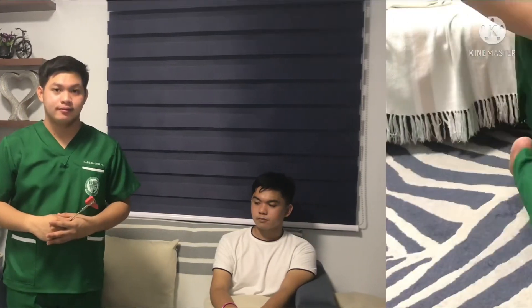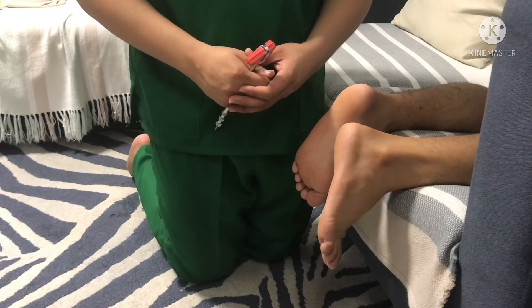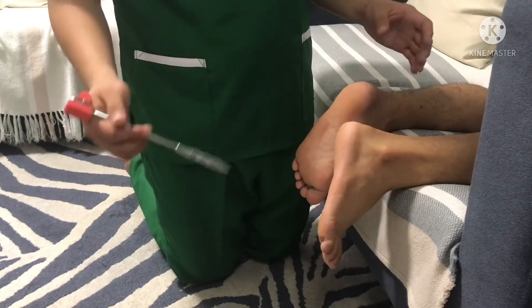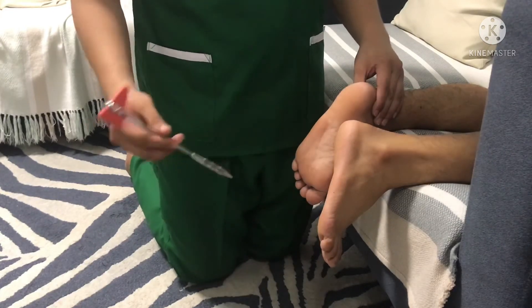And last, plantar or Babinski reflex. Plantar or Babinski reflex is superficial — it may be absent in adults without pathology or overridden by voluntary control. Use a moderately sharp object such as the handle of the percussion hammer, a key, or a dull end of a pin or applicator stick. Stroke the lateral border of the sole of the client's foot, starting at the heel, continuing to the ball of the foot, and then proceeding across the ball of the foot towards the big toe.